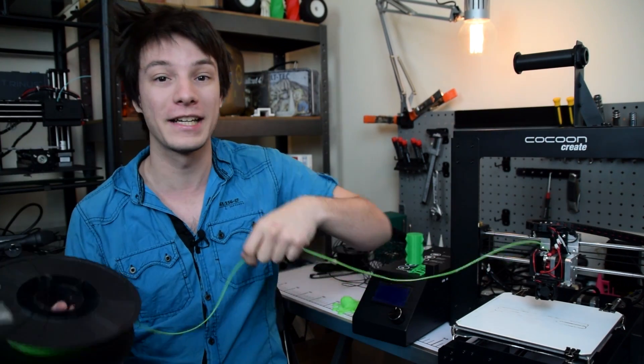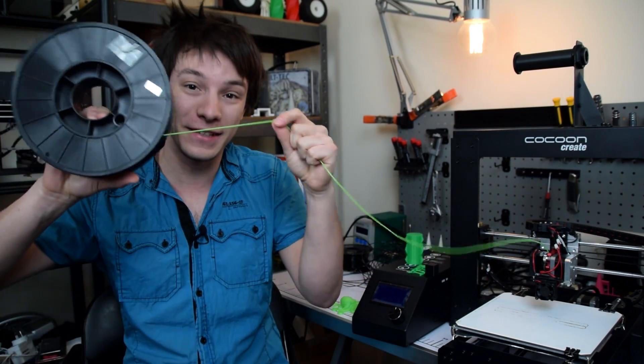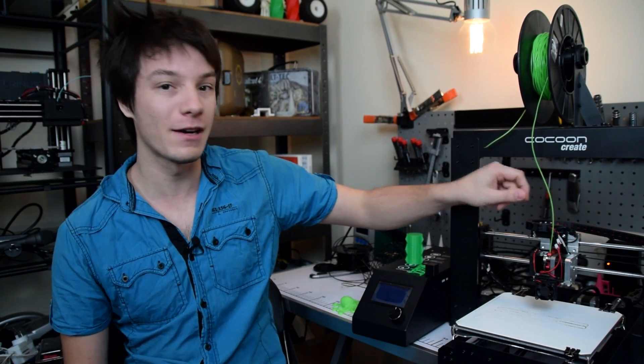It supposedly has a Shore rating of 85A but it feels much softer than that and is even elastic as well. I loaded up a test cube which was originally sliced for PLA settings and it didn't really print well, which was expected because nothing was fine tuned. I started changing extrusion temperatures to 220°C and upped the extrusion multiplier to 105%. I then slowed the speed down to about 30mm per second and fine-tuned the extruder by setting it to number 2 and tightening the grub screw until it stops slipping.